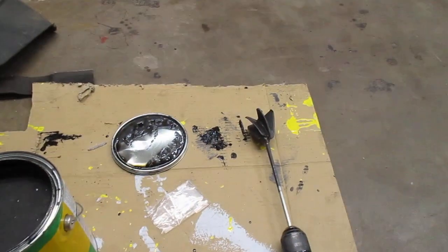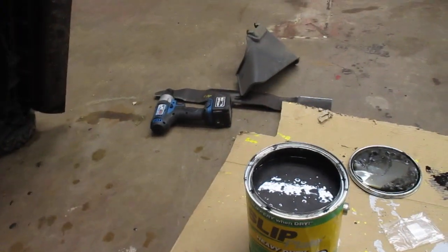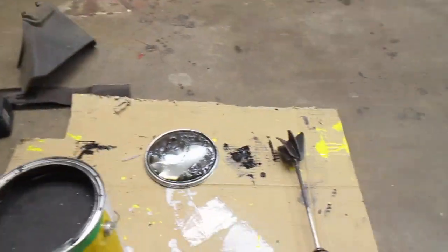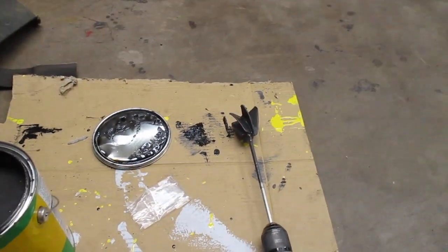It must be mechanically stirred. You're not going to mix it well enough with a paint stick. Get these little cheap paddle mixers at Home Depot.